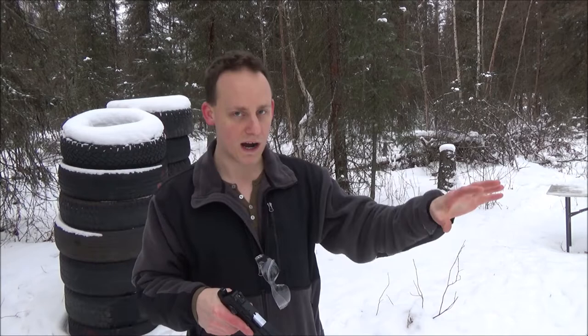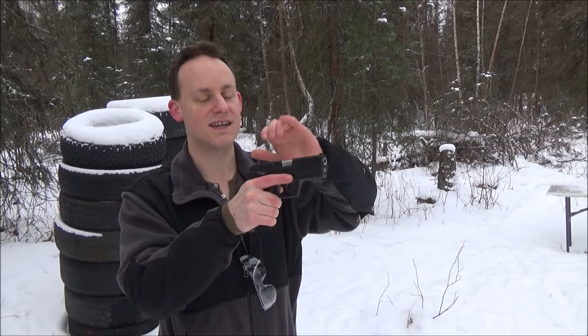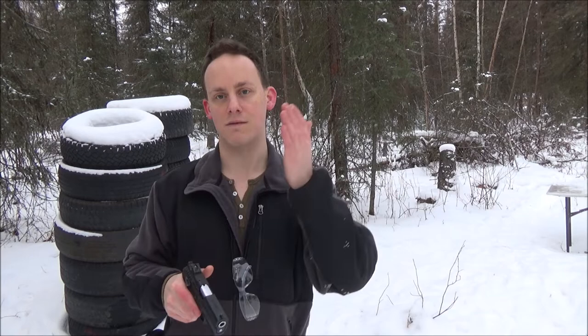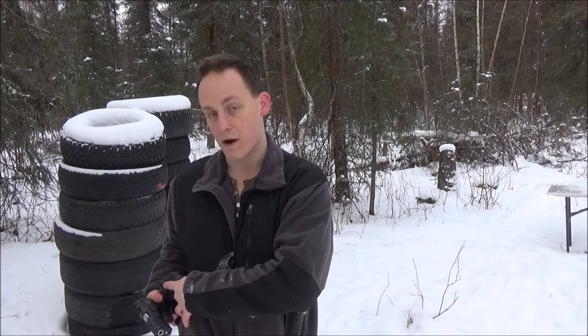Now that we have the 'why,' let's go on to how we correct it. We have the symptom: click, no bang. With this firearm I can actually tell the difference between a dead primer and an empty chamber by the reverberation in the grip. But if you're not really familiar with your gun, all you need to know is you got a click. My recommendation, even for beginners, is to go through a common-sense process and prepare yourself for later training.